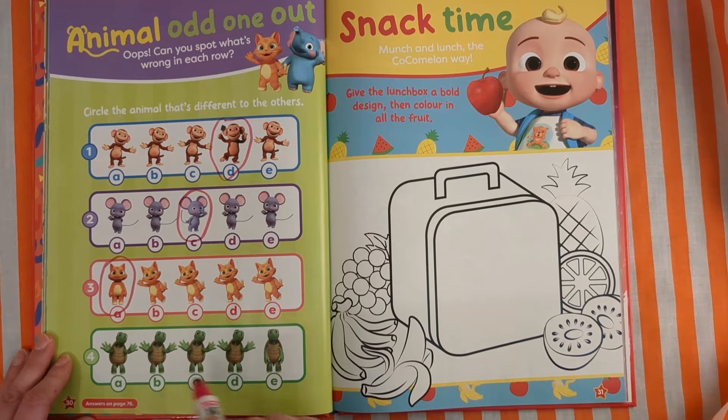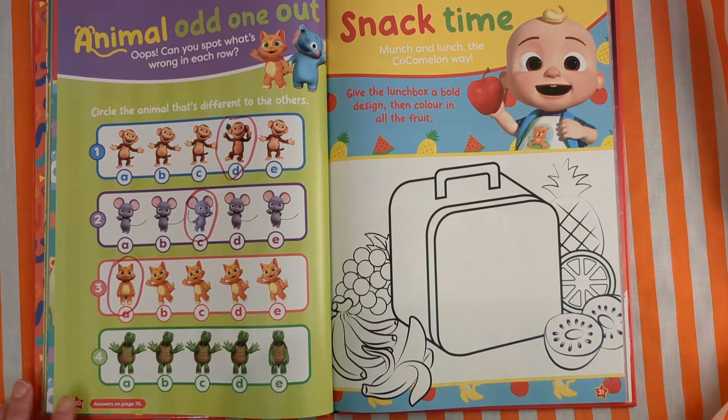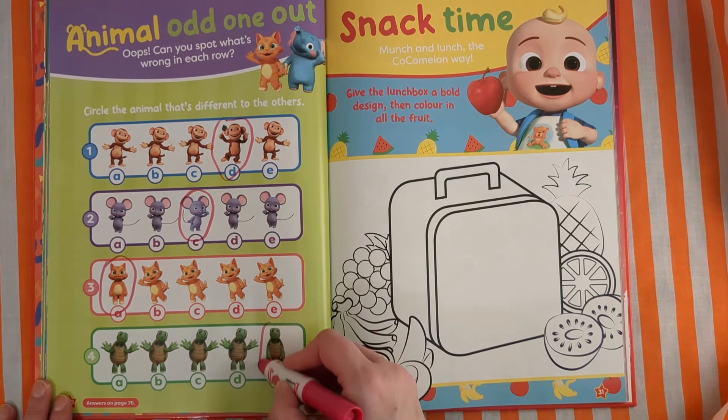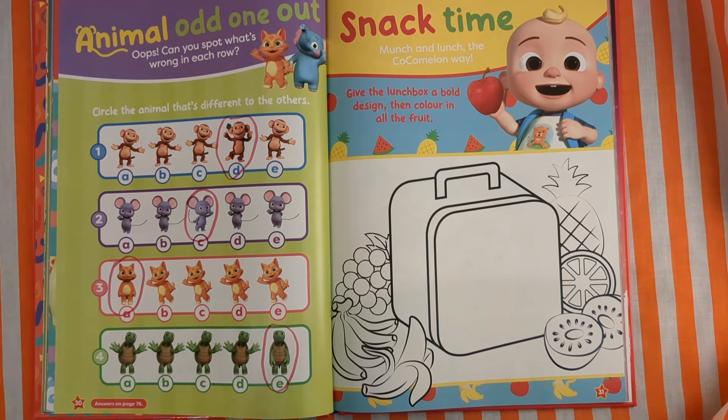Now we have some turtles, and they're waving too — they're going hello. But this one's not waving. We did it — we found the animals that were different.